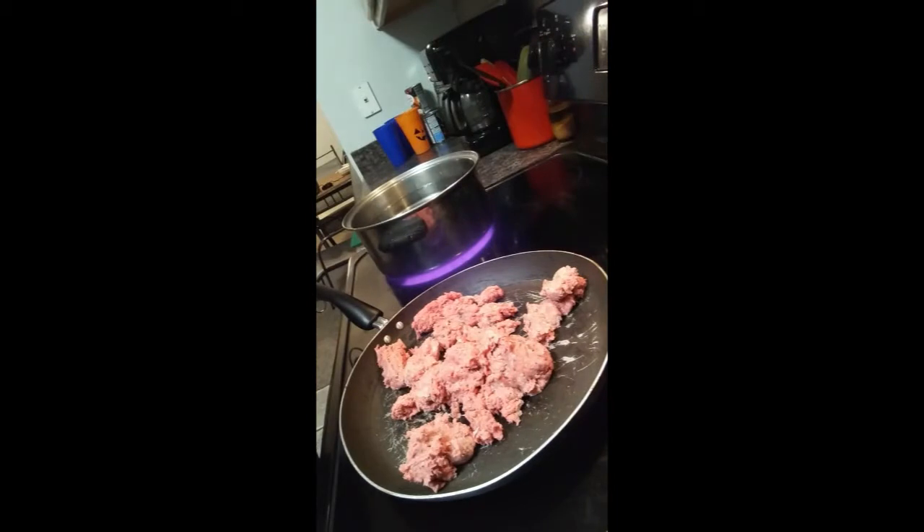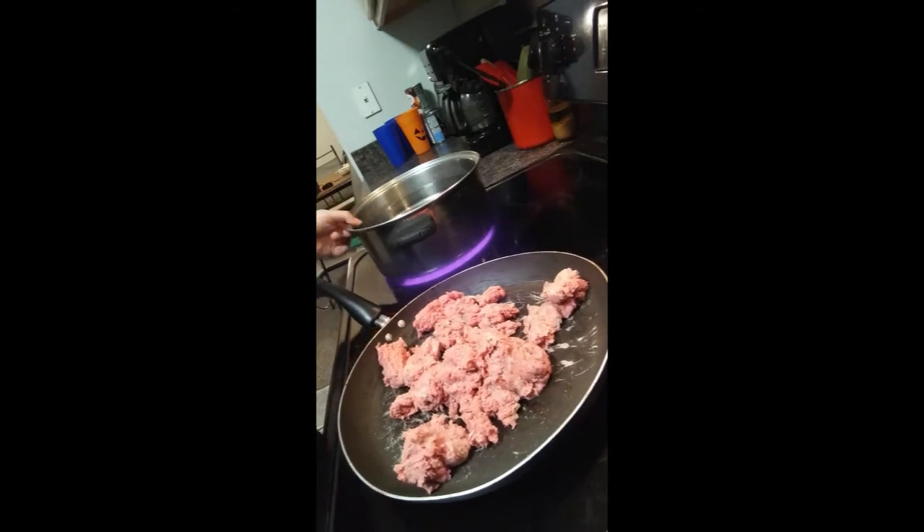I've got my meat in the pan and starting to fry it up. As you're cooking the beef, go ahead and start a pan of water so that way you can get it boiling for the egg noodles.